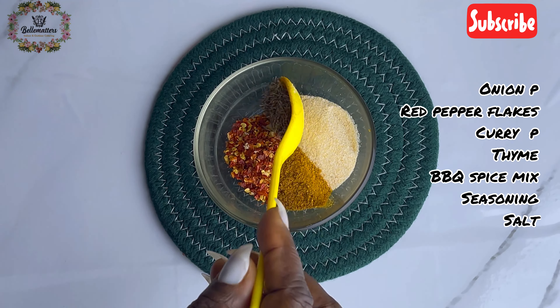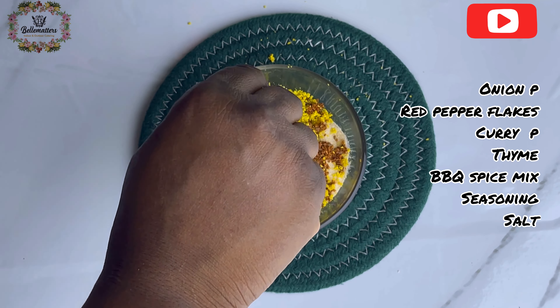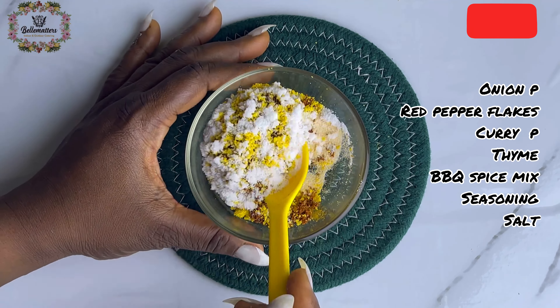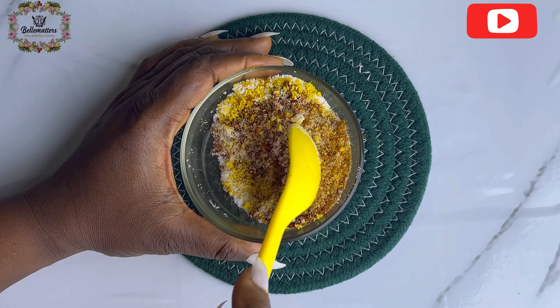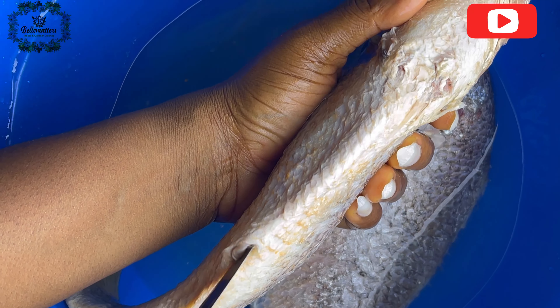Blend that to a semi-smooth texture and set aside. Now we'll move on to prepare our dry rub. Mix the following ingredients that you see on the screen in a small bowl, mix them together, and set aside as well.